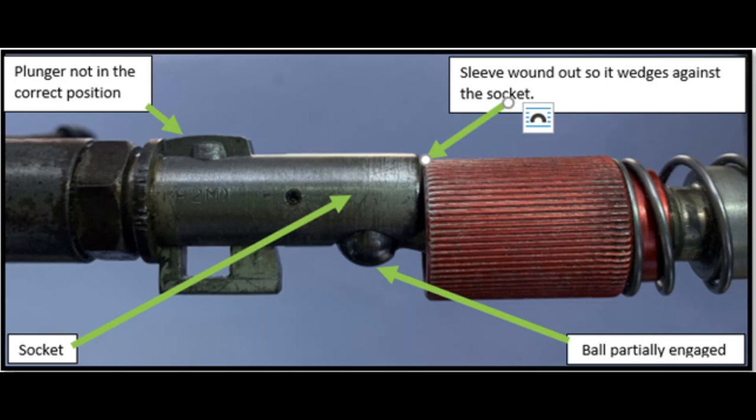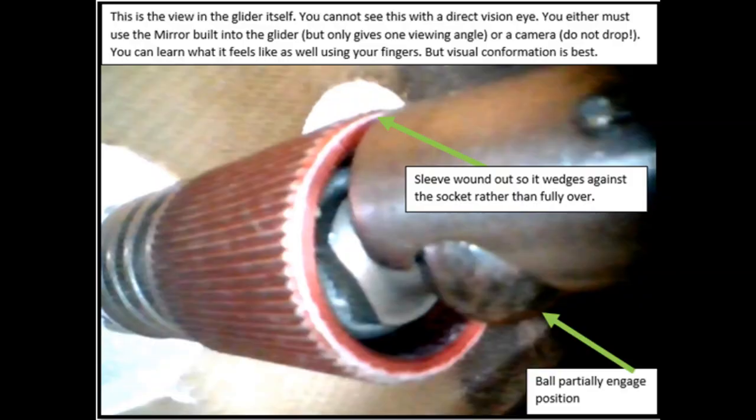The only way to visually see these is to use the mirrors that are fitted in some of the gliders. What I recommend you do is when you actually connect the hotelier ball and socket together, before you put the sleeve over it, have a visual inspection. If the mirrors don't do the job, get something else in there — maybe a mobile phone. Be very careful not to drop it, or put a bit of string on it. Have a visual inspection, put your finger over it, make sure it feels good, and also have somebody else check that as well.